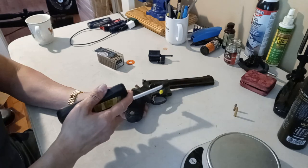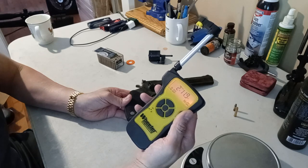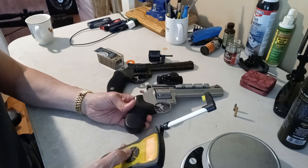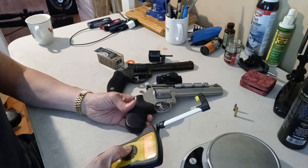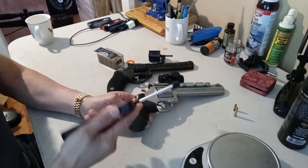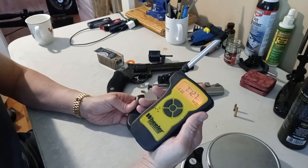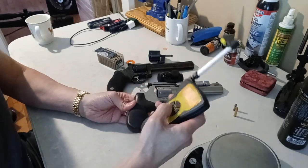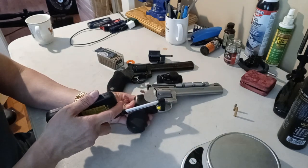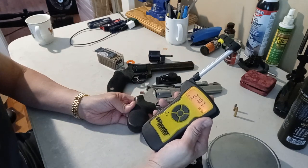Single action is 2 pounds 11.9 ounces — as expected, not bad at all. Now comparing with my .357 Magnum Tracker: double action is 7 pounds 12.7 ounces. That's about a three-pound difference, which is a big difference. Single action on the .357 is 2 pounds 10.7 ounces — so single action is about the same between the two, but double action has a big difference.